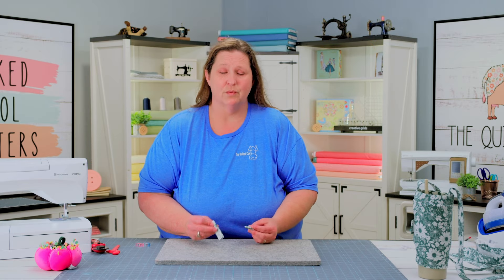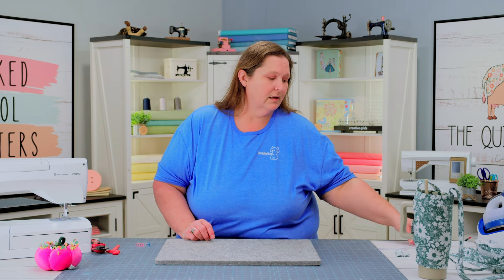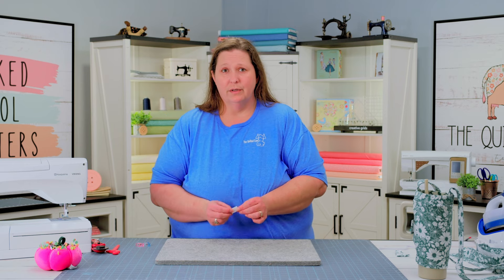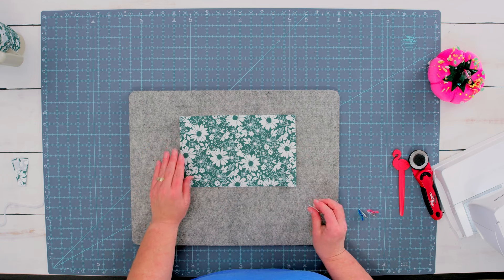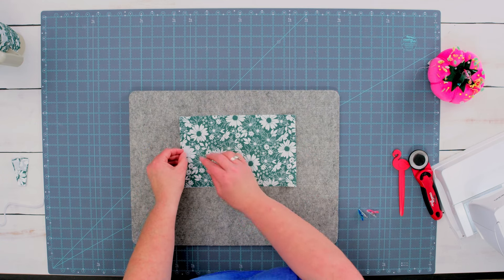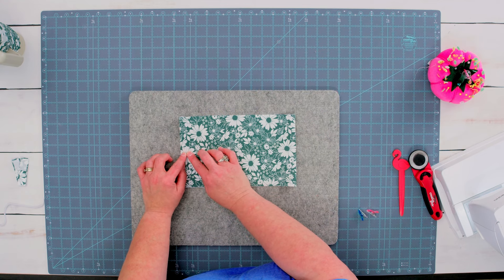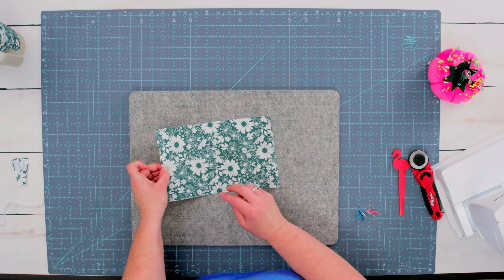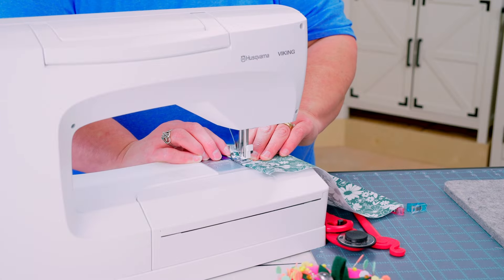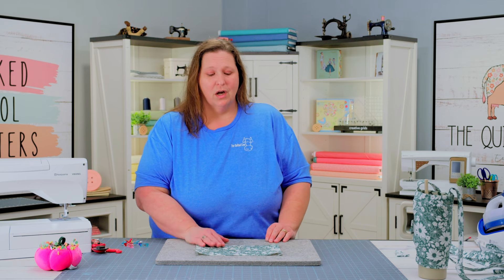Now once you have your top tabs finished, set these pieces aside. We're going to go and attach our other hook Velcro from our earlier step. The hook Velcro is going to go on the left-hand side of your main fabric. We're going to put it in the center about a quarter of an inch from the edge seam and attach it in place. Once we have our hook Velcro attached on the left-hand side, it's time to assemble our stand holder.